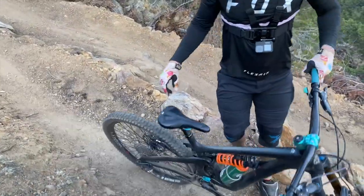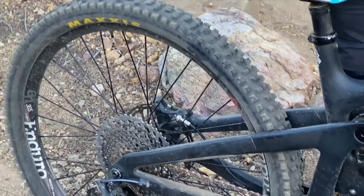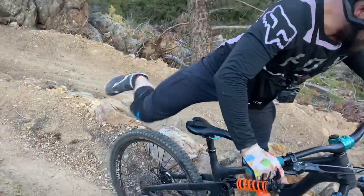What happened? Oh, you know, just riding Max's tires. Got that flat? I'll go ahead, guys.